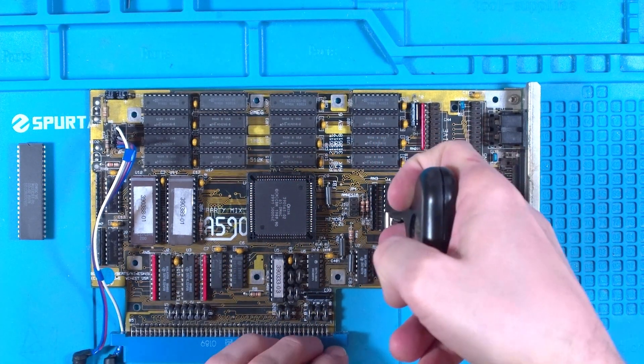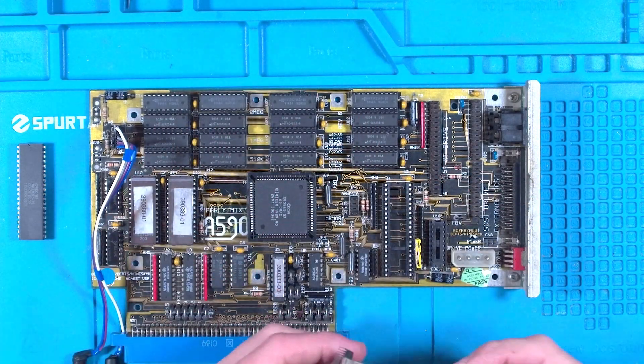Now what I really need at this point is another A590 but they're not that easy to come by. But I did stumble across some more of the WD33C93 chips on eBay and they're supposed to be new old stock. So I'm going to fit one of these and try again.